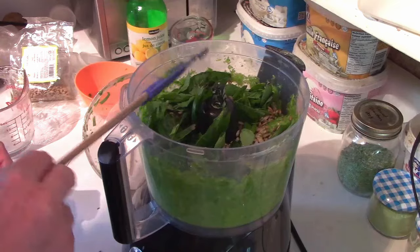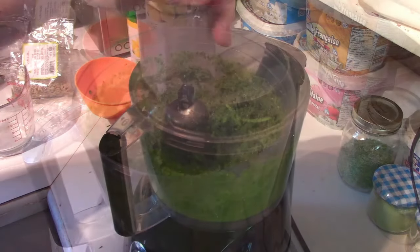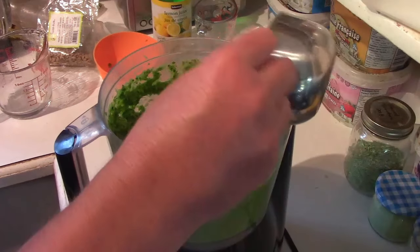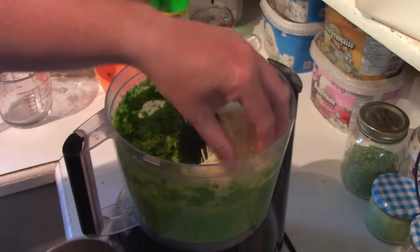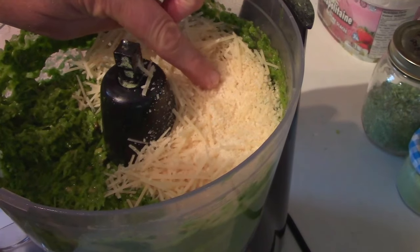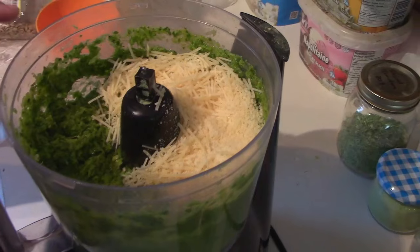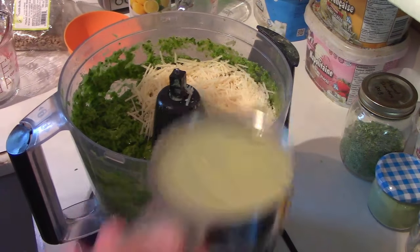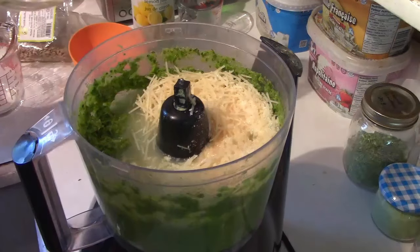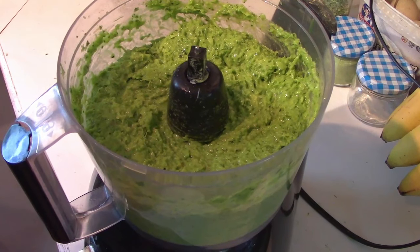At this point you really want it to get worked up pretty good — it may take a little longer depending on your food processor. Now time to add our last two ingredients: parmesan cheese. I like to blend both the fine powdery type parmesan cheese as well as the thicker grated parmesan cheese, but whatever works for you will work just fine. And then our lemon juice. We're going to puree this up once more and it's that easy. Pesto is complete.